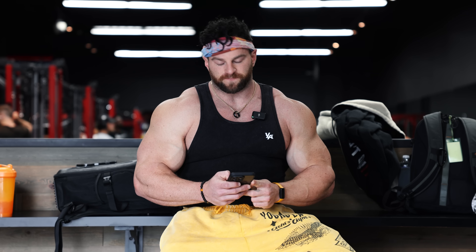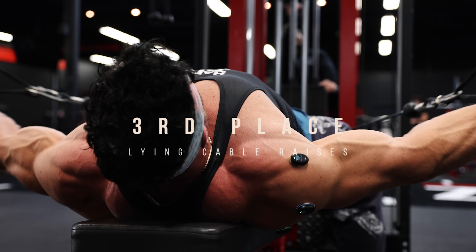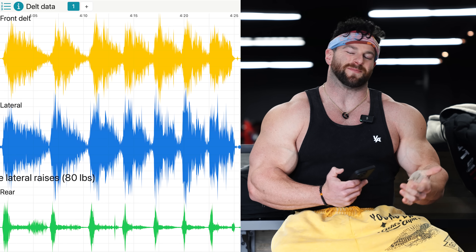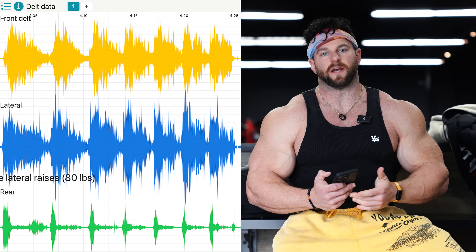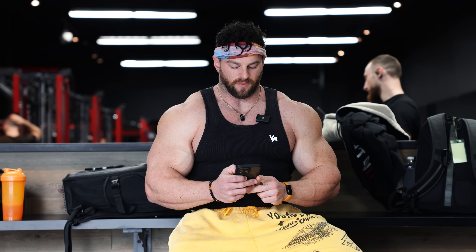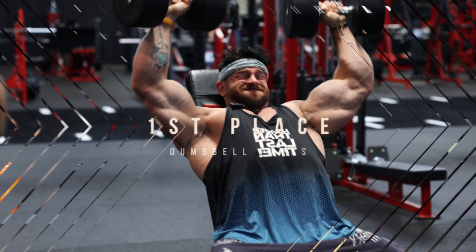That came in just behind the Y raises. And in third, we had those lying cable raises — using the dual handle. Those are great too because you disable any use of momentum, you can really get as much acute focus as possible with minimal injury risk and fatigue. Front delt winner: the dumbbell shoulder press — surprise, surprise — coming in first.